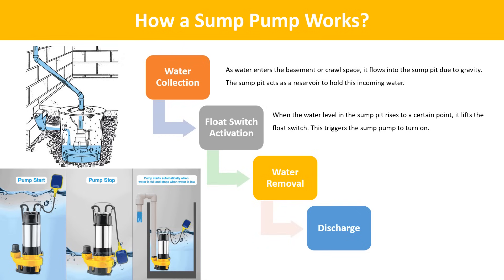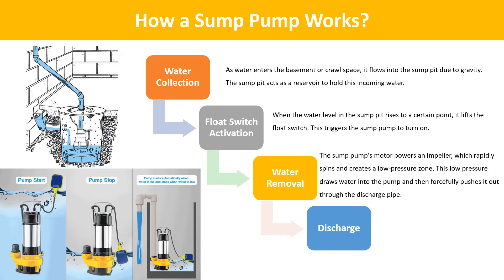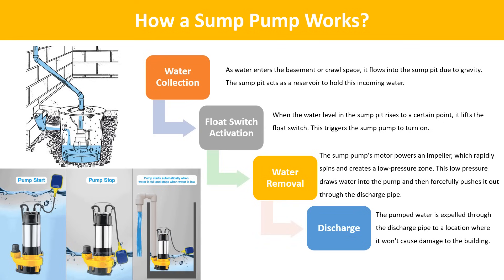Water removal: the sump pump's motor powers an impeller, which rapidly spins and creates a low-pressure zone. This low pressure draws water into the pump and then forcefully pushes it out through the discharge pipe. Discharge: the pumped water is expelled through the discharge pipe to a location where it won't cause damage to the building.